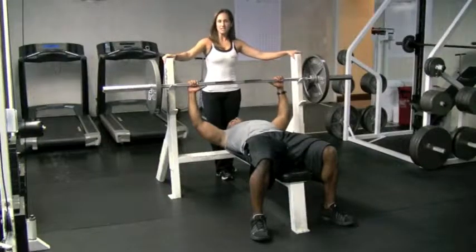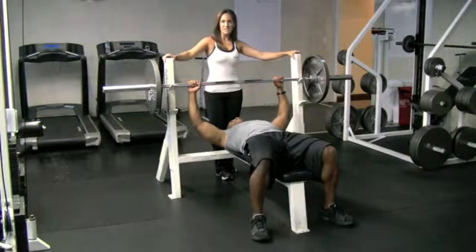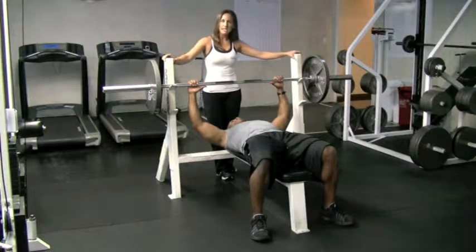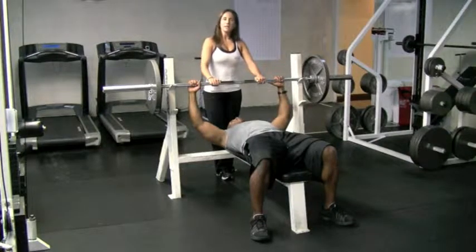Marisol here from Precision Personal Training with Marlin to demonstrate the proper and most effective way to perform a bench press. Before you start, you want to make sure your body is aligned properly.